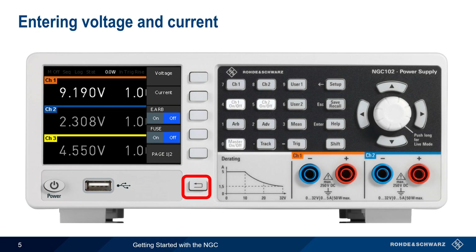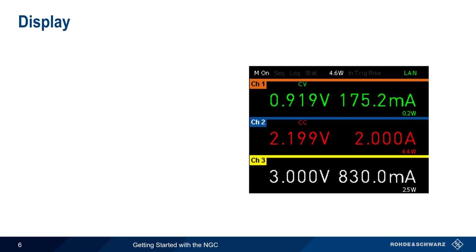Channels can be enabled or disabled on an individual basis using the corresponding channel on-off key. The final step is activating output for all enabled channels, which is done using the master on-off key. The NGC displays the output voltage, output current, and output power updated in real time.